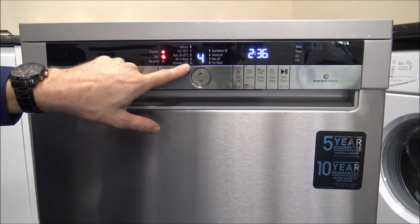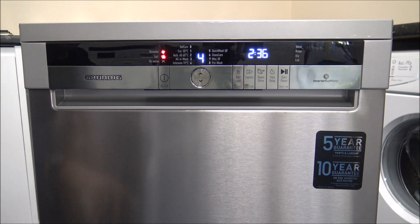The next program is the 70 degree wash — this is the intensive program. At around 2 and a half hours, it's not quite as long but washes at a much higher temperature of 70 degrees. This is ideal for things like a Sunday roast where everything you're washing is fairly greasy, such as pots and pans.